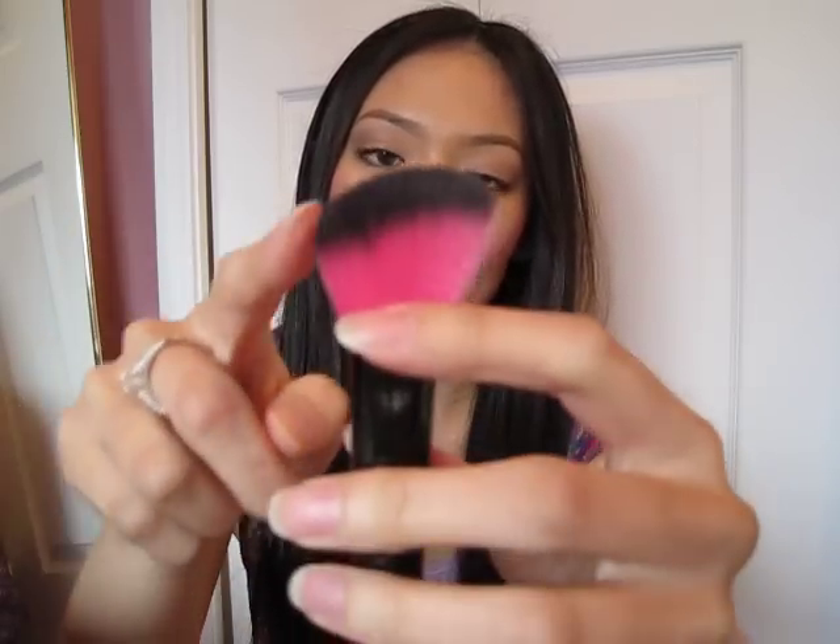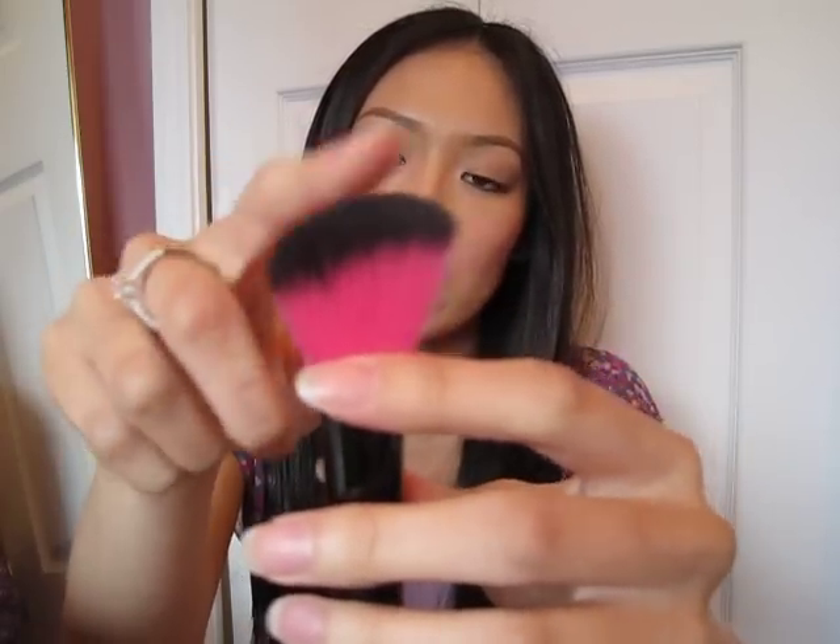The other thing I like is that the top is black so you can actually see how much product you're putting on your brush. I believe this was about $3.99, so super cheap, and it's pretty good — not bad at all.